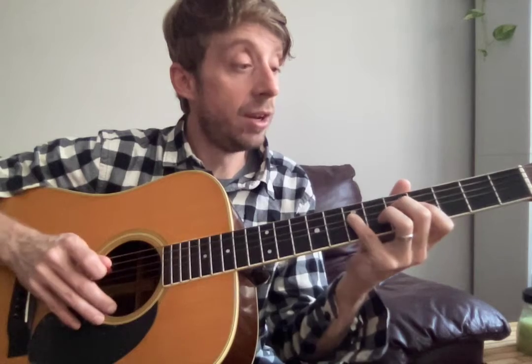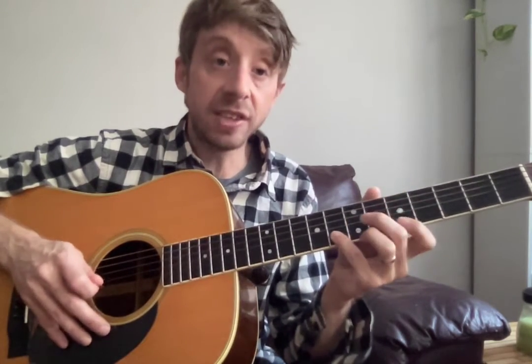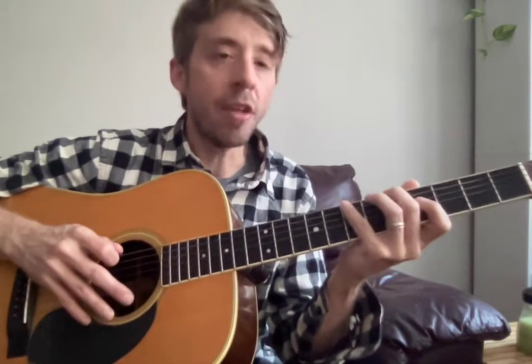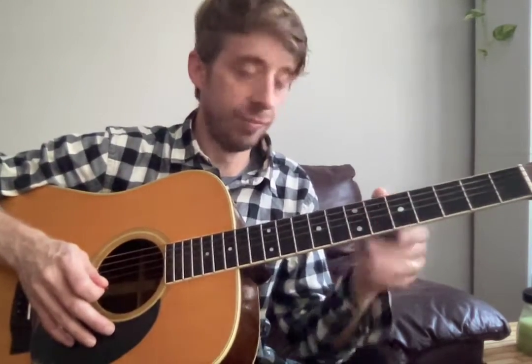Position two, to remind you: five, seven, five, seven, five, seven, four, seven, five, eight, five, seven. So: five, seven, five, seven, five, seven, four, seven, five, eight, five, seven. That's second position.